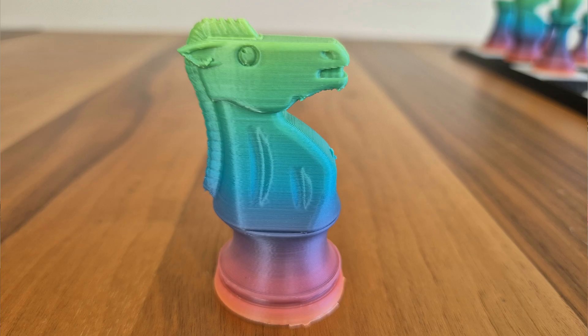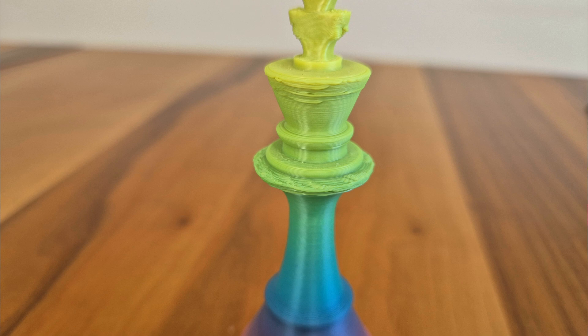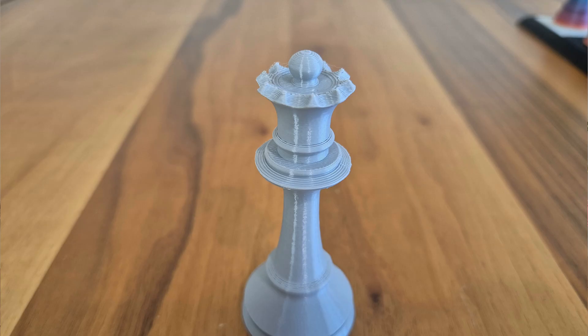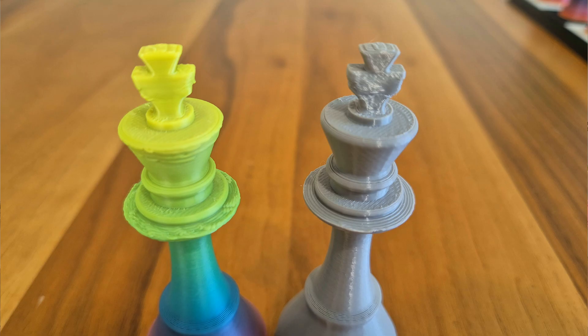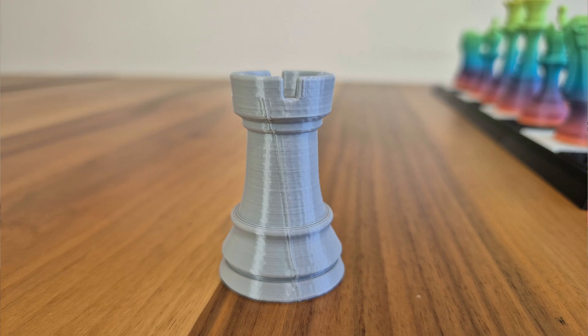Working with the colored filament, I noticed significant sagging, especially in the right-angled parts of the bishop, queen, and king. I later realized that I had only activated the main fan — the auxiliary fan at the back did not work at all, so cooling was insufficient. Working with the gray filament, I paid special attention and also turned on the auxiliary fan. Comparing the two prints, you'll notice how big the difference is. After the auxiliary fan was turned on, the sagging was greatly reduced, which also had a significant impact on the top surfaces. I also noticed a vibration effect on the pieces. These prints were made at Creality's standard speed settings of 200–300 mm per second.